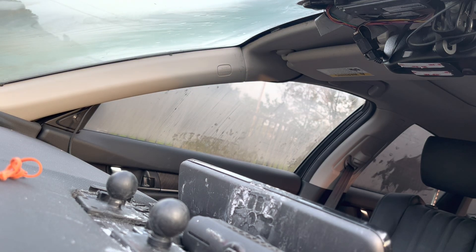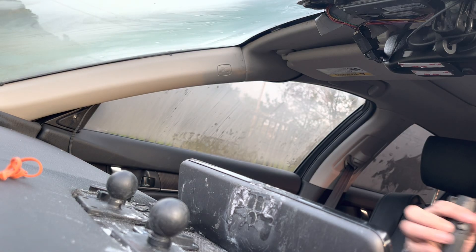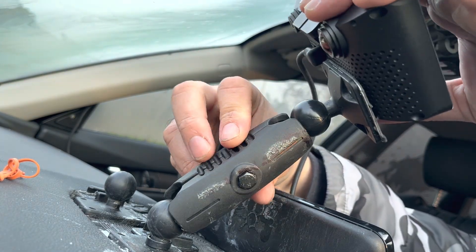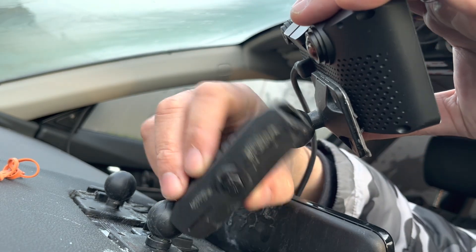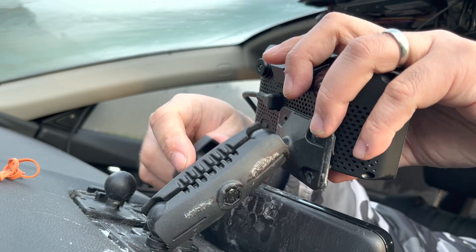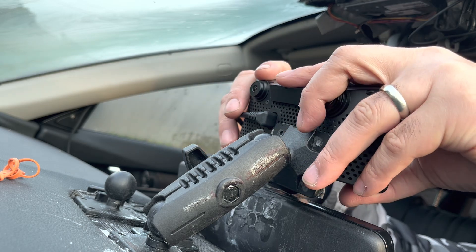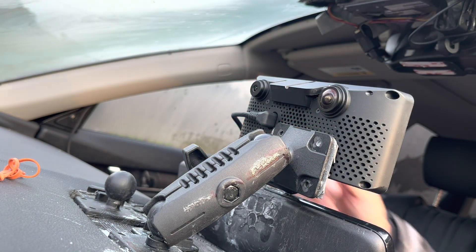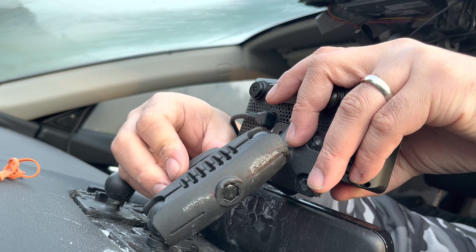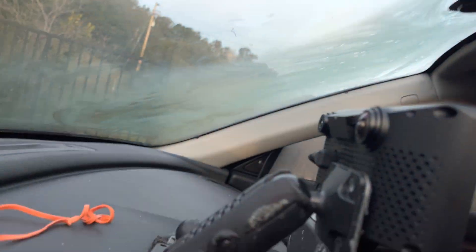To put it back, just do the reverse. There you go — that's how easy it is to put it back.